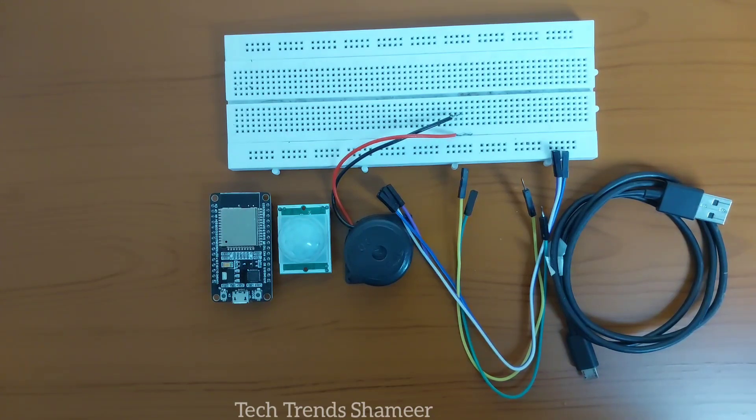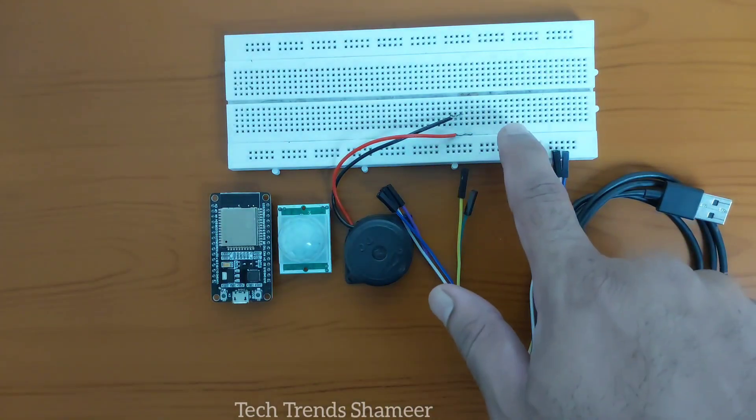The components required for this experiment are: ESP32 board, PIR motion sensor, buzzer, connecting wires, connecting cable, and breadboard.